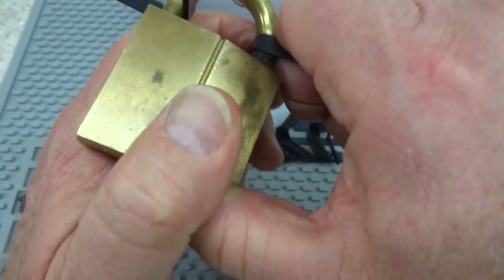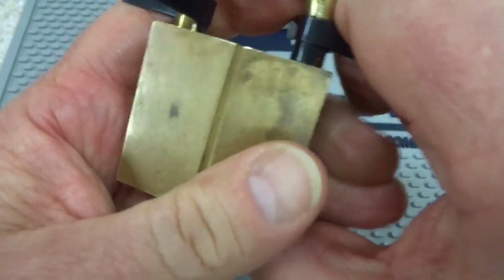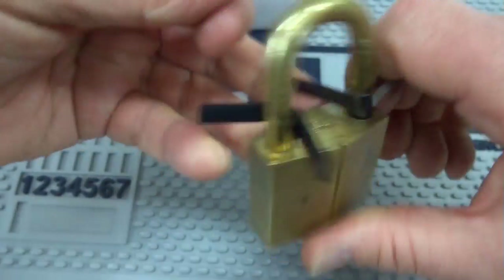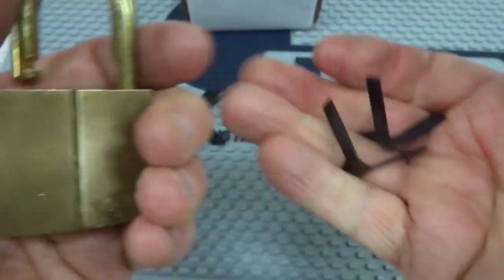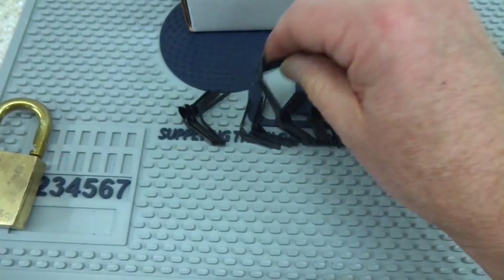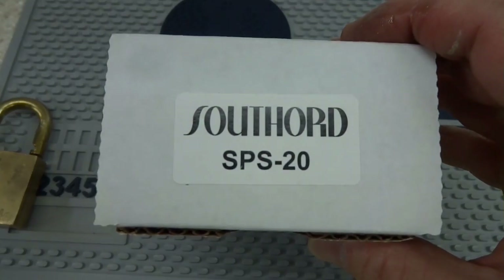Sometimes it's easier to use two fingers to get them to slide in there. Once you've got them in place, push it down as far as you can get it and then pull on the shackle — and there you are. A high quality lock like this Yale, you can do it with these shims, so try to imagine all the other locks. If you're looking for a high quality set of lockpick shims, take a look at the South Ord SPS20.